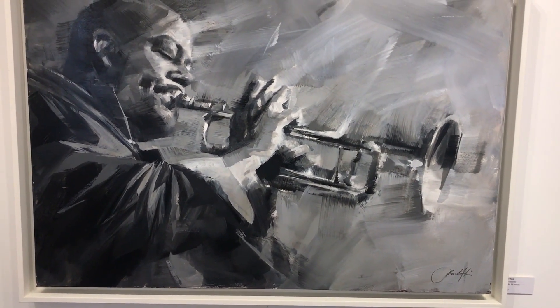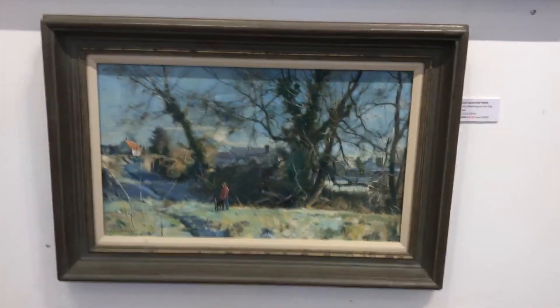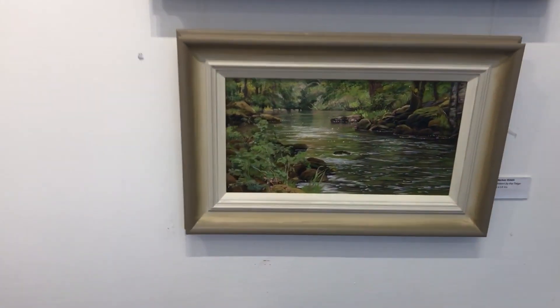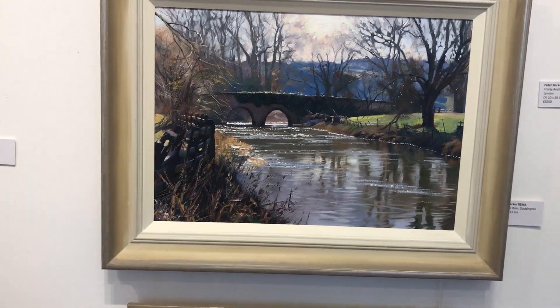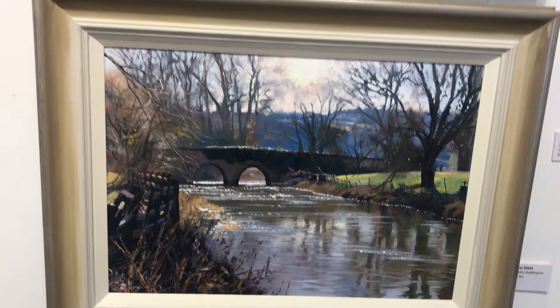Another monochrome painting by Jamalakeem, and beneath that - going down on my knees - a David Curtis wonderful winter landscape. Then that's another one of mine, the River Tain. And another one of mine, the River Welland at Duddington.